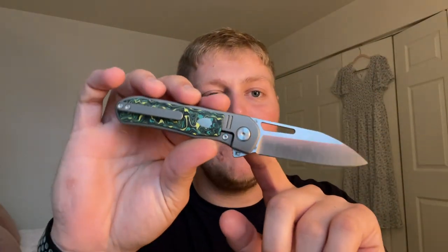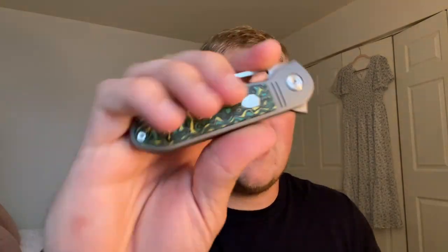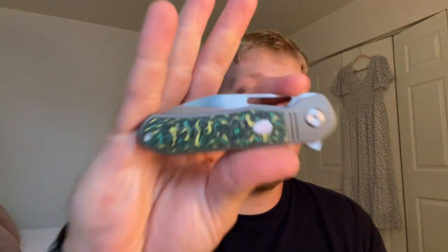What's going on guys, Alex here with 814EDC, and today I'm ready to do my full review on the Tuya Knives Mutt. This is a knife I've had for a few weeks now, and it was sent to me directly from Dave over at Tuya Knives — specifically Tuya Knives US. Huge shout out to Dave Warren for sending this my way.